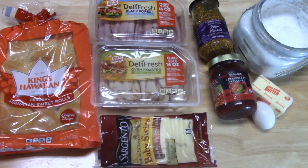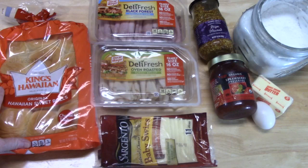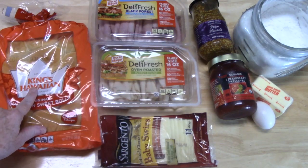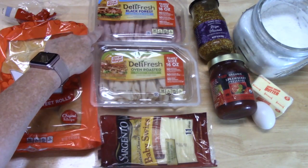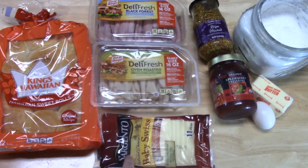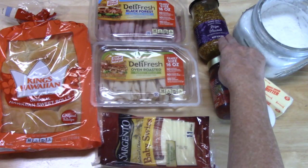Tonight I am making Monte Cristo sliders for What's for Dinner. I'm also going to be making some tater tots and waffle fries that I found in my freezer, so those will be a perfect pairing to make this a quick and easy meal tonight. You're going to need a pack of slider rolls — I'm using the King's Hawaiian sweet rolls, the original. You'll also need some turkey, some ham, and some baby Swiss cheese, sliced.